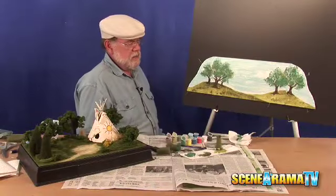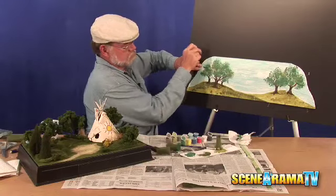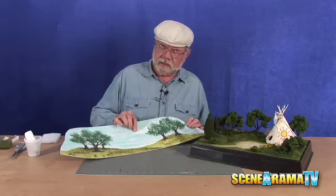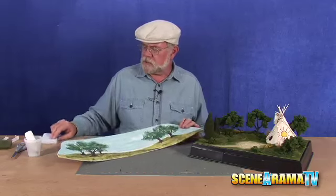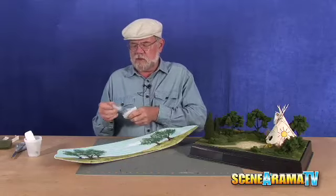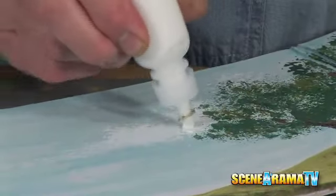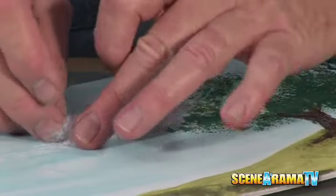Now we let this dry and then we can bring it down here — in fact, we'll take it down now. As you can see, remember we painted on the cloud here and we got our cloud a little behind here. Let's take care of this one and emphasize it a little bit. You can take a little bit of the cloud material, stretch it out, touch just a little bit of the cement to it, and press that cloud into it. You can see now how the cloud shows a little bit better.